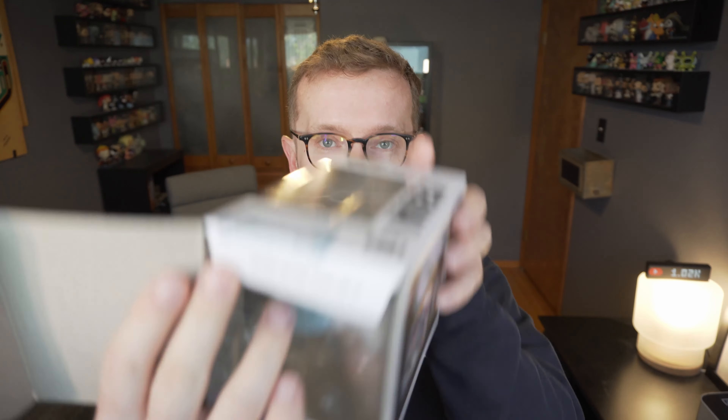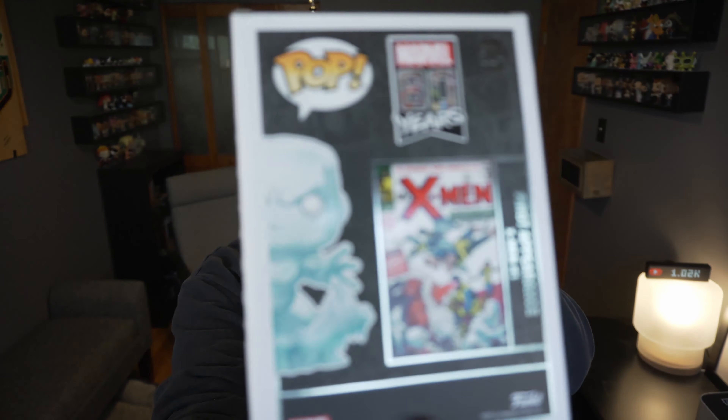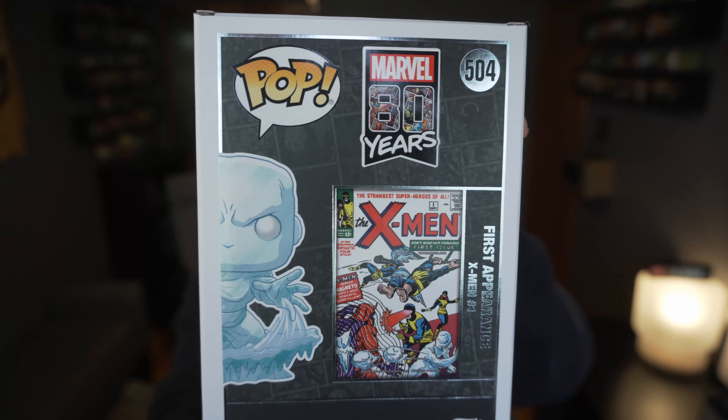Let's go ahead and pop it open. This is a pickup from Hot Topic the other day when I was picking up one of the haunted mansion pops. Nice bold tag on that one. I love how on these 80 Years ones they show the first appearance of the character and what comic book they were in.